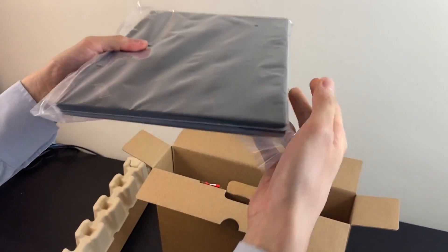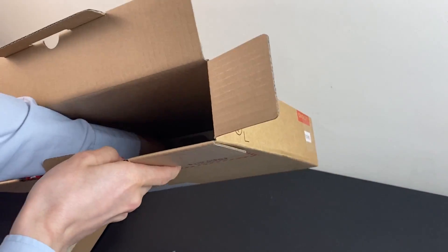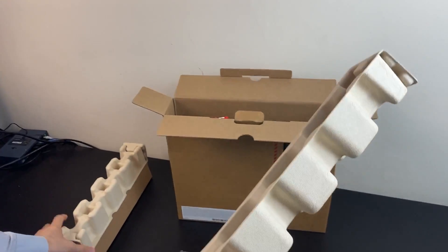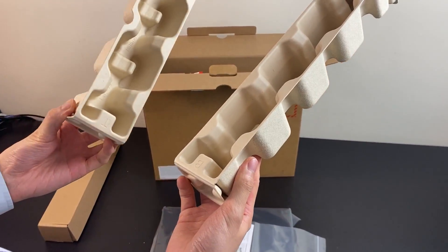Here's the laptop. Checking for dents — nope, nothing. It has arrived safely with these things. If they can try something more foam-based, they'll be a lot more secure. We sometimes see the edge of the laptop being damaged when it's sent in this kind of packaging.